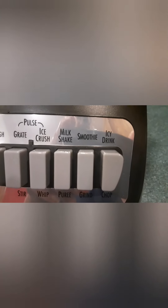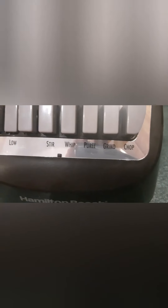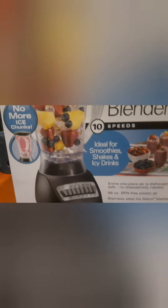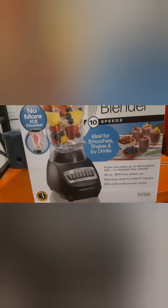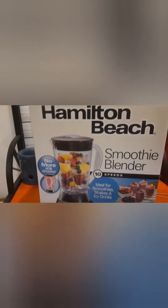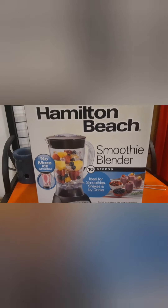The smoothie setting ground it up a little bit more. It has high, grate, ice crush, milkshake, smoothie, icy drink, chop, grind, puree, whip, and stir. Overall I'm not mad. As far as 'no more ice chunks' - yes, when you're making a smoothie. Sometimes we just like to crush ice and throw some syrup over it for snow cone style drinks, but I guess I'll have to get a more expensive high-powered blender for that. As a smoothie blender, this probably does exactly what it says. I'm not mad.